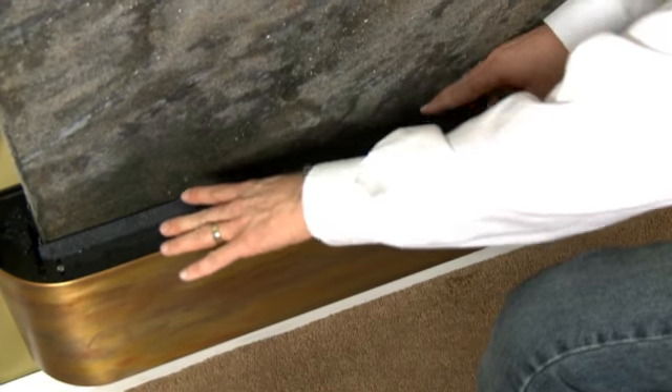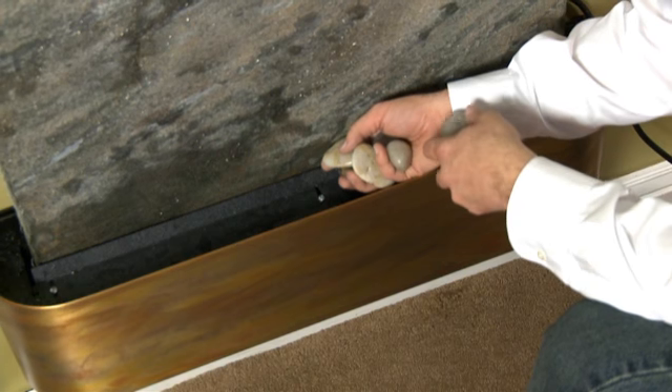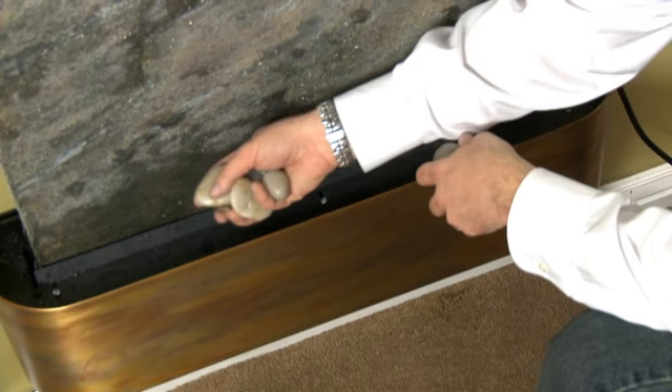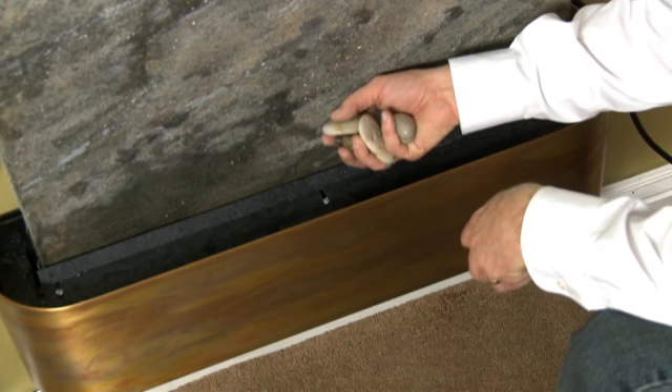Then go ahead and add your pebbles back onto the shelf. It's important to know that you don't need to use all the pebbles included with your water feature — just use enough that make it look nice but not enough that they're leaning up against the water feature surface.